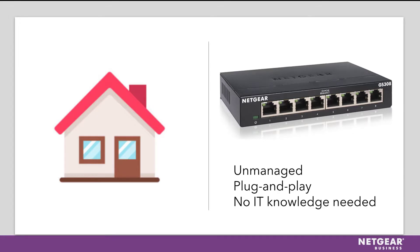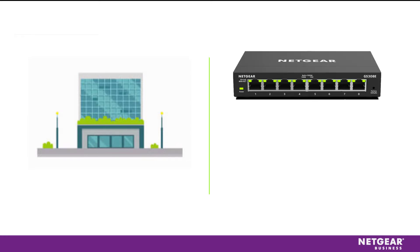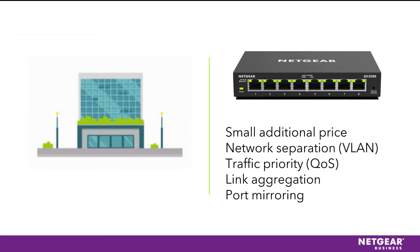If you need a switch for your office, we recommend a Smart Plus switch that, for a small additional price, will provide some configuration such as network separation, traffic priority, link aggregation, and port mirroring, allowing for easy troubleshooting.